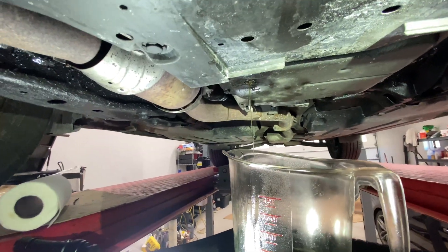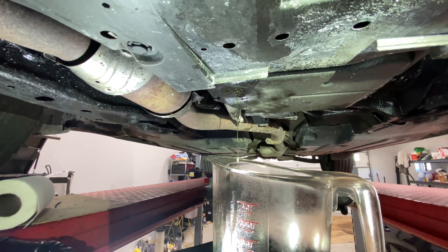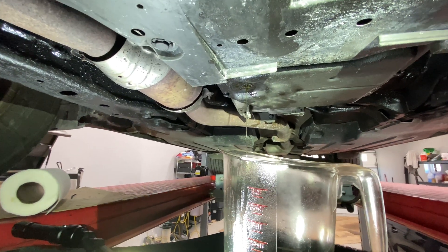So I'm going to put another five quarts in, same routine I used before. The nice thing is I've already diluted the bad fluid by potentially another 40 to 50 percent.